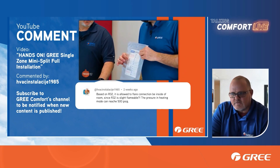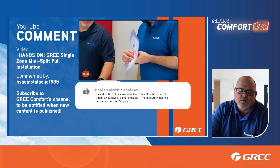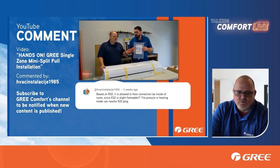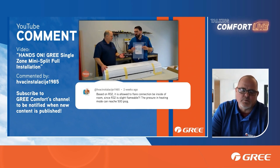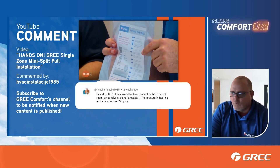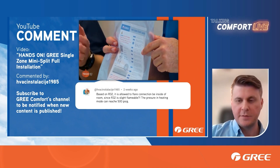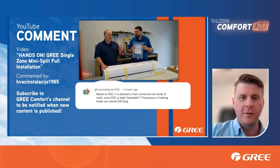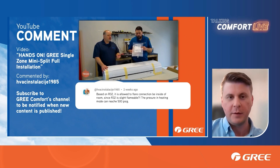That way you know you've got good solid connections that are not going to be a problem. The last thing you want to do with new R32 equipment is set off that alarm and have the homeowner calling you. Best practices are just huge — no shortcuts. Make sure you're taking the time to make the connection properly and verify it doesn't leak before you ever let that refrigerant out into that circuitry. With natural gas appliances you have connections inside homes all the time — your gas stove probably has some yellow flex line going to the back of it, or your gas hot water tank has a connection inside the home.